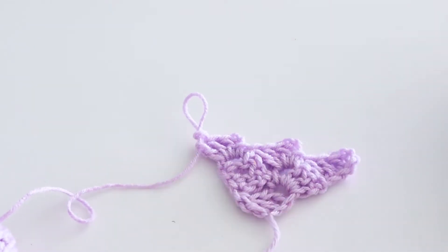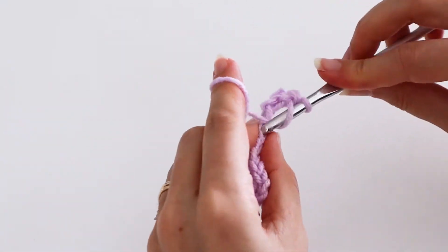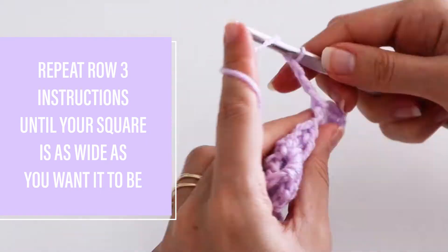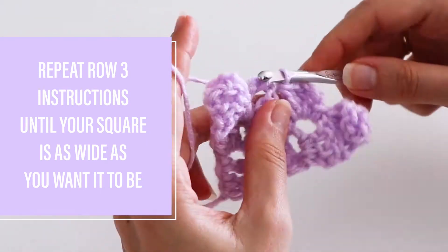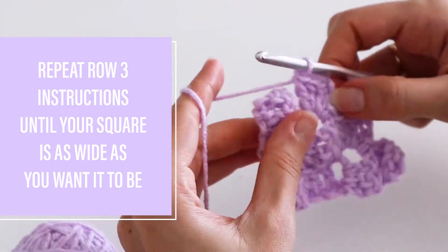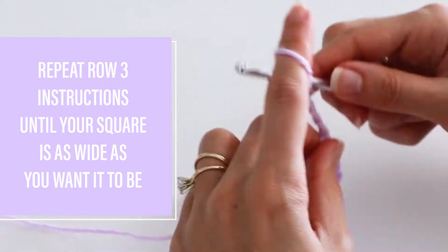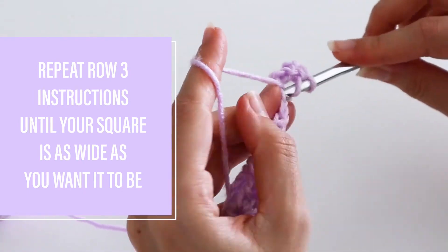You'll continue like this, growing your piece by one block every row until your piece is as wide as you want it to be. It's easy to count your rows because you'll always have the same number of blocks — so four blocks in row four, five blocks in row five, and so on.